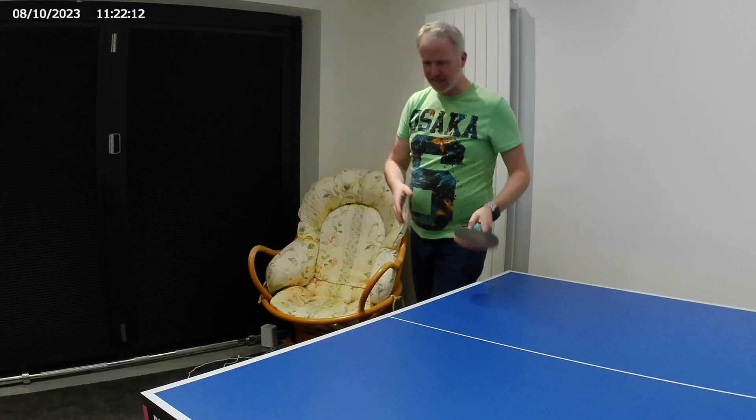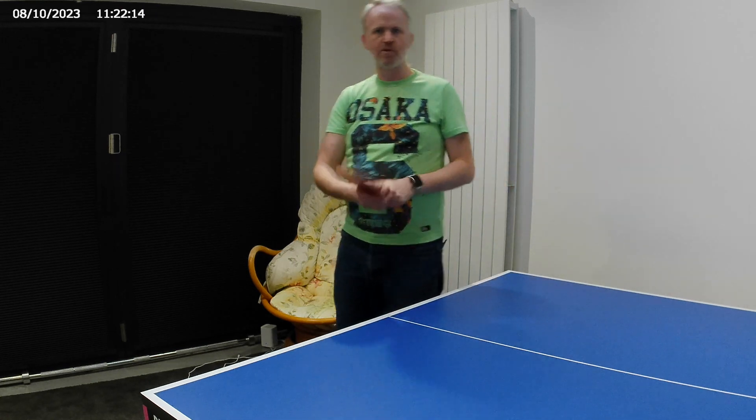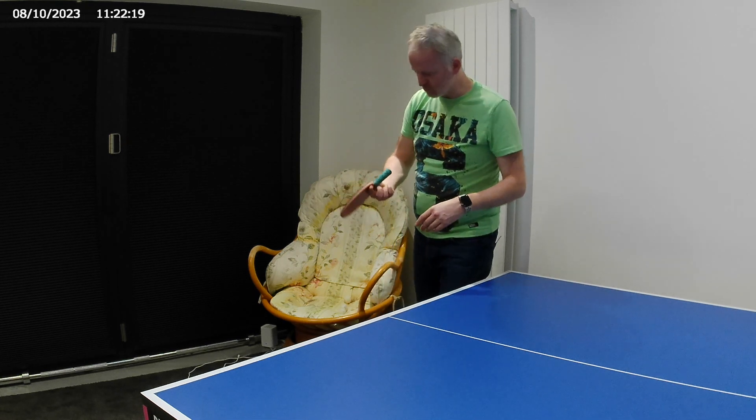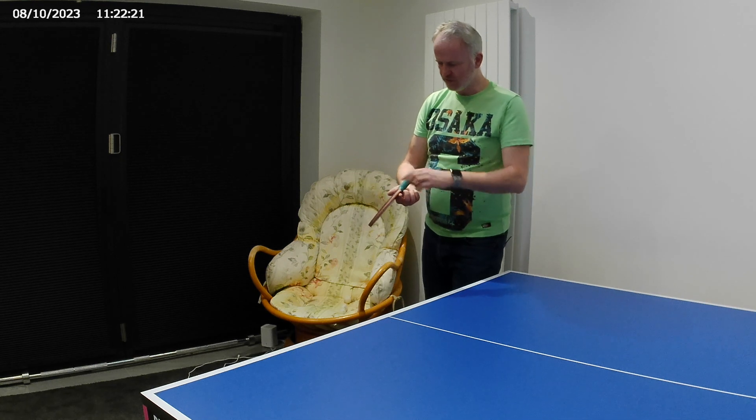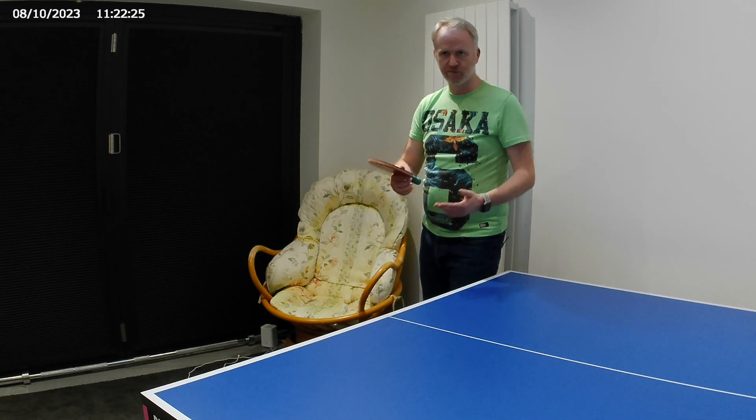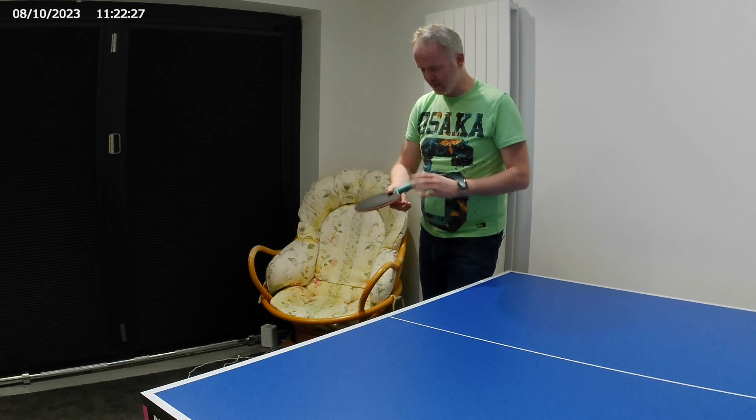In addition to that, the grip is important. You do need to relax your grip. I don't really change much — I literally have my thumb, forefinger, and take my other three fingers off the handle.